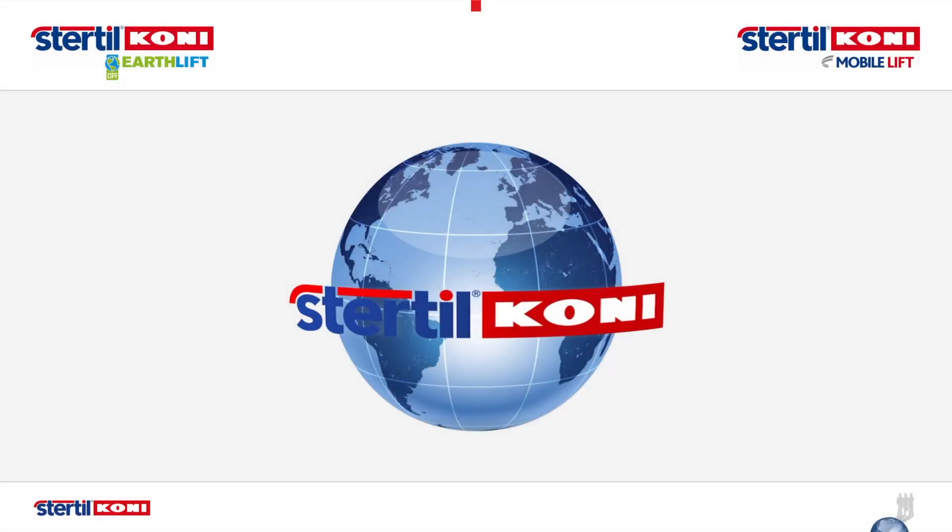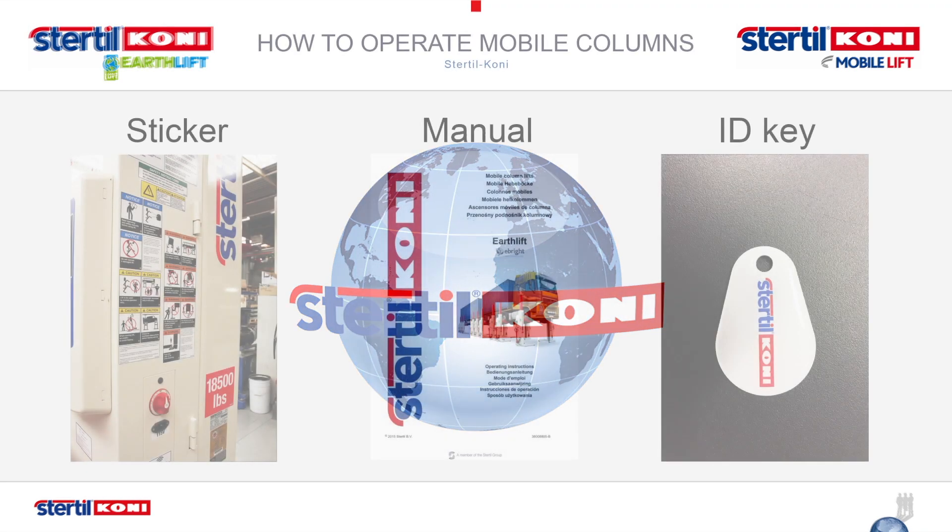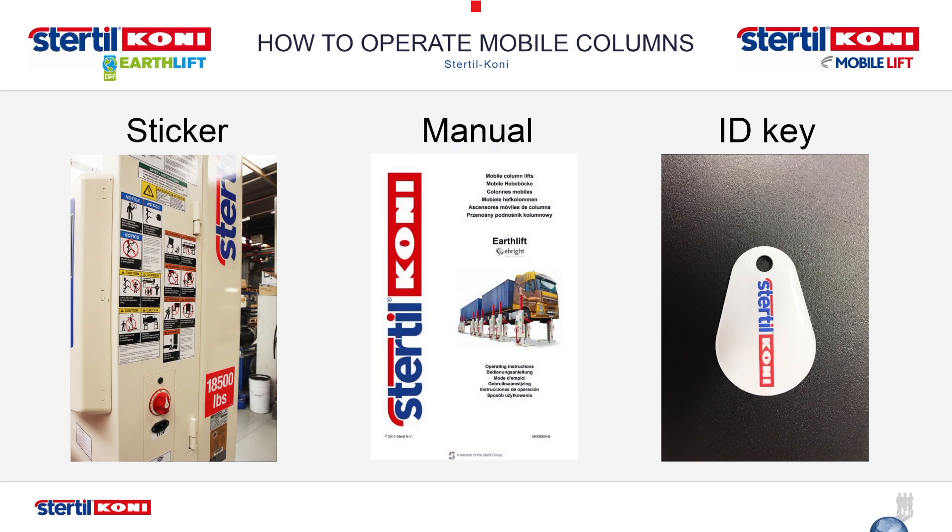The purpose of this video is to provide a general instruction in the setup and operation of Sturtle County E-Bright Wireless Mobile Column Vehicle Lifts. This operations video is supplementary to full operation training, as detailed in the original equipment installation, operation and service manual. The original manual is also supported by the Automotive Lift Safety Tips placard attached to the lift, and the operator's portion of the Automotive Lift Operation Inspection and Maintenance Manual.